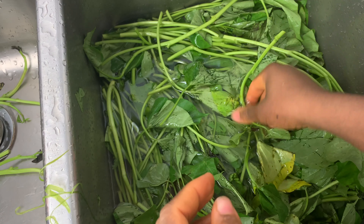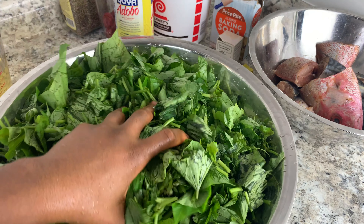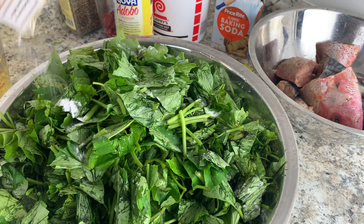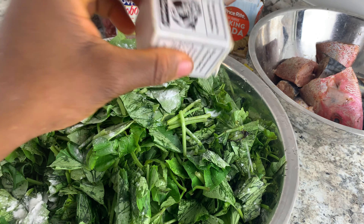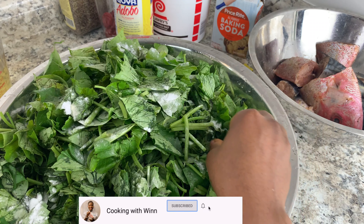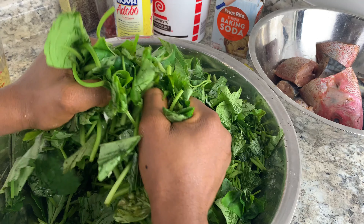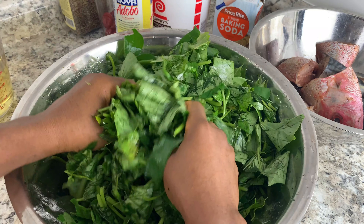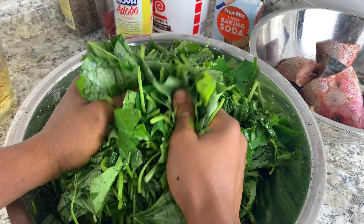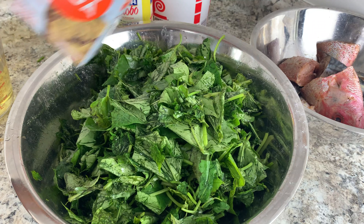I'll prep the rest of my grains off camera and then show you the next step. I have my grains all done in here. Next, I'm going to add my soda — you just want to sprinkle it on the grains. Once you have enough soda on the grain, be careful not to add too much. Then go ahead and just rub — this is how you do the grains, and that's why it's called rub grains, because you're like working the grains. I'll add some baking soda as well.